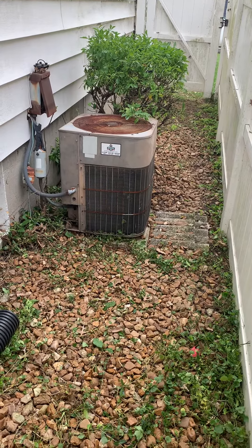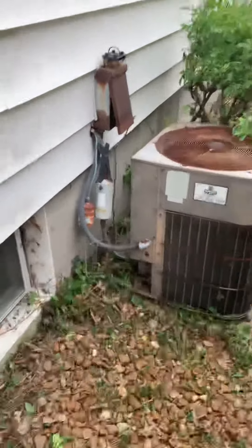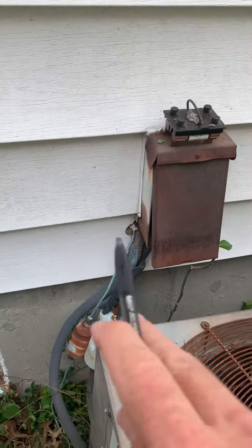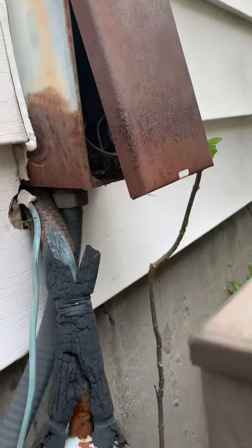Hey guys, taking a look at replacing the air conditioner. The disconnect is 6 inches wide and 10 inches deep. We need to look at replacing that and filling in around it with caulking and silicone, as well as the line set.